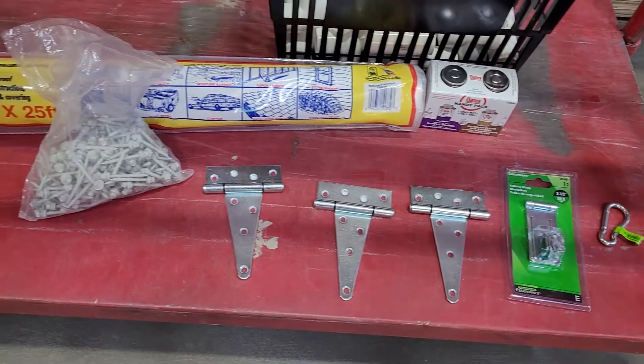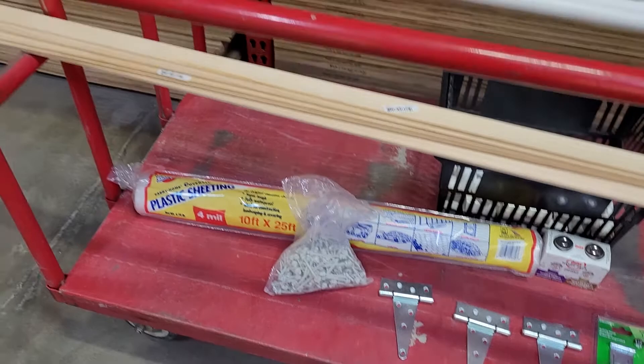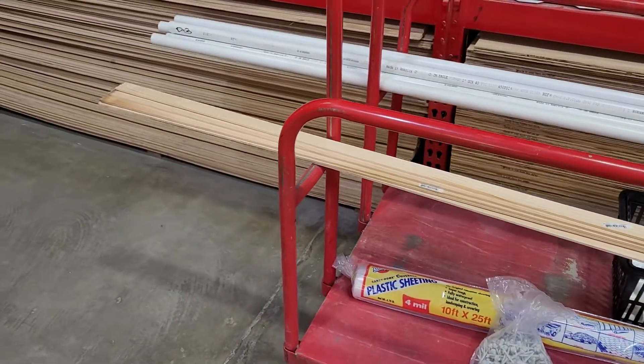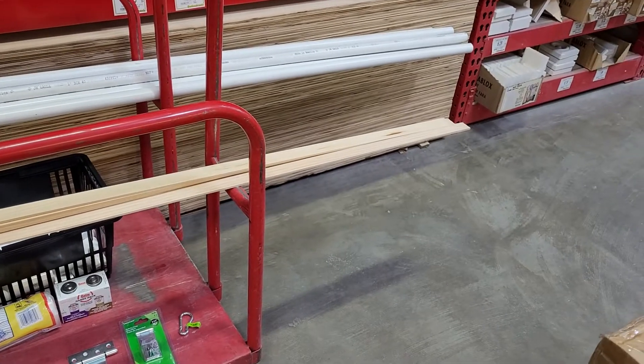A hasp, PVC glue, hinges, screws, 4mm clear plastic, strips of wood lattice, 1 inch PVC pipe, and various 1 inch PVC fittings.